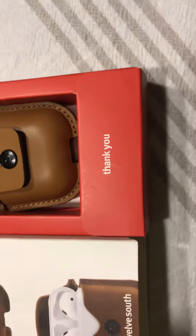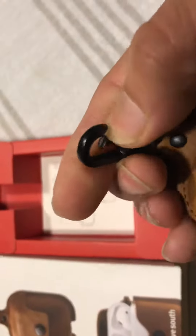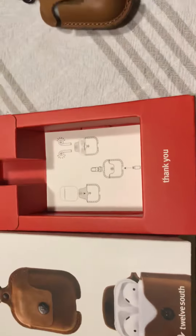I did buy one off Amazon before, but this one here is genuine leather. Straight out the box, as you can see, the quality is really nice. The leather has a really nice belt clip. I just wanted to show you in detail what it looks like. I'm going to put my AirPods in here.